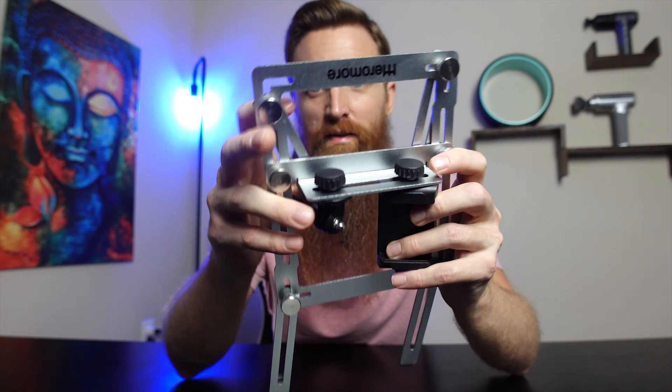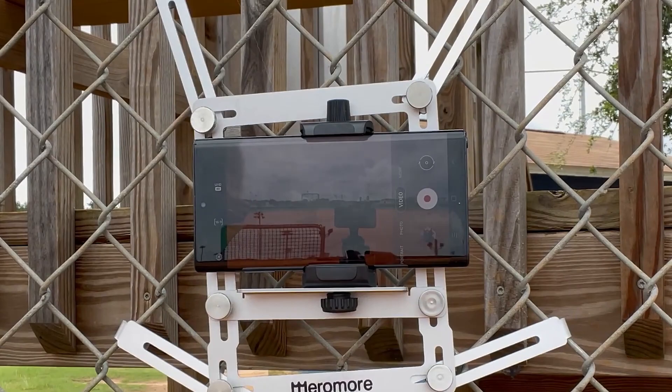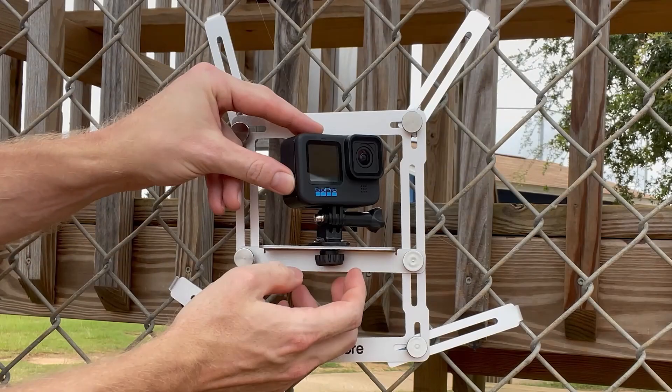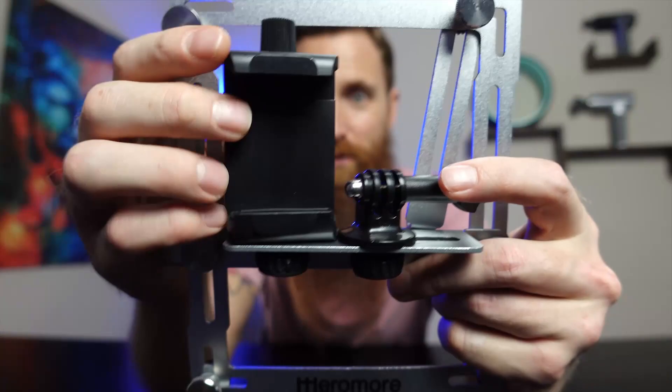Let's go ahead and open this up. Here is everything this is going to come with — you get the mount itself as well as a phone mount or phone holder so you can put your phone in here. This is compatible with many different phones, whether it be an iPhone or most smartphones. You can also use this with a GoPro, a Mevo Start, and your digital camera.